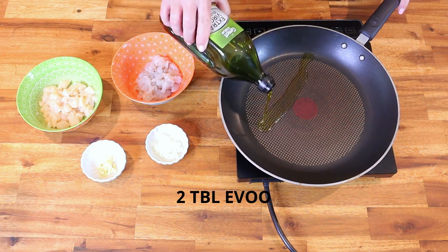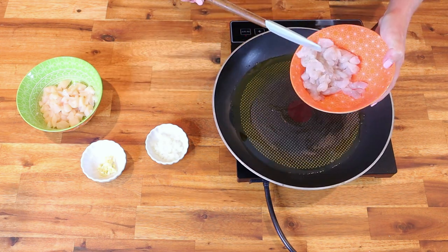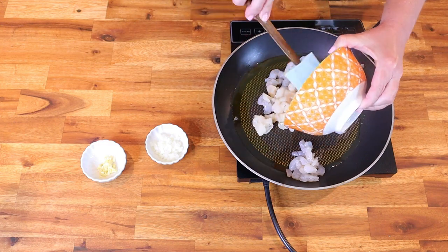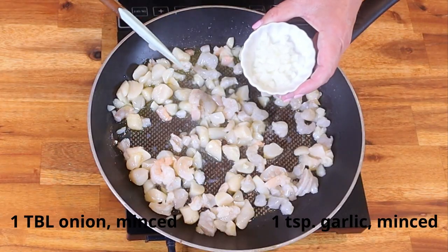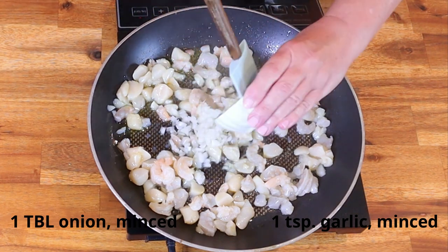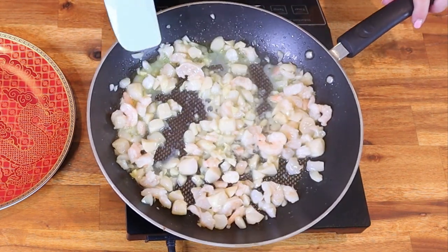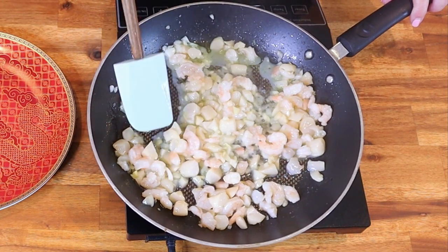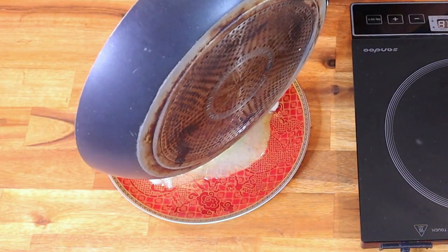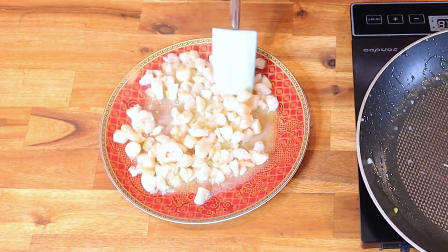In a nonstick sauté pan over medium heat, add two tablespoons of extra virgin olive oil and move it around to coat the bottom of the pan. Once the oil begins to shimmer, add the half pound of shrimp, the half pound of scallops, one tablespoon of minced white onion, and one teaspoon of minced garlic. Sauté for about a minute and a half until the shrimp turns completely pink and the onions become translucent — do not allow the garlic to brown. Transfer this mixture to a plate and refrigerate until completely cool, about one hour.